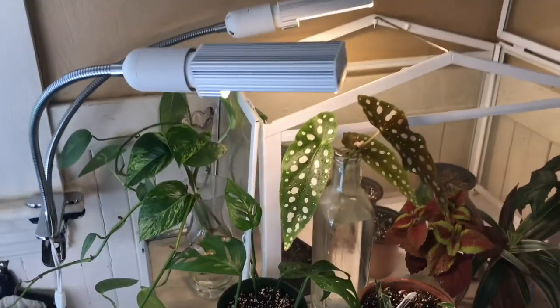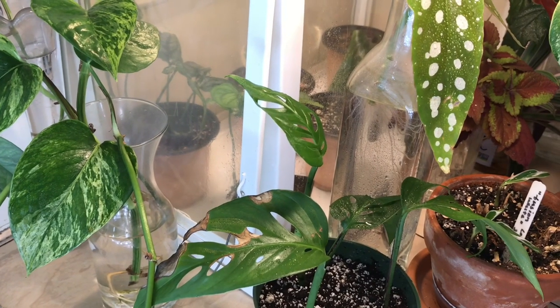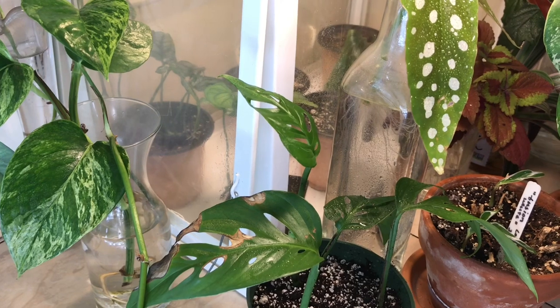So here's your mini propagation, plant hospital, and grow light update. It's been a few weeks and I'm definitely very happy with these so far. Thanks for watching the video today, guys, and I will catch you very soon in the next one.